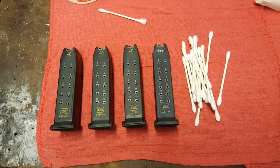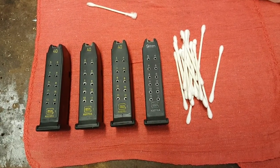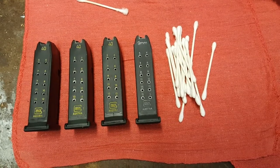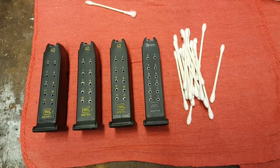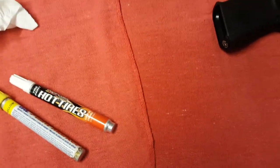This is a short video outlining how I mark my Glock magazines. If you're like me, you're cheap or just poor and can't afford more than one weapon at a time.